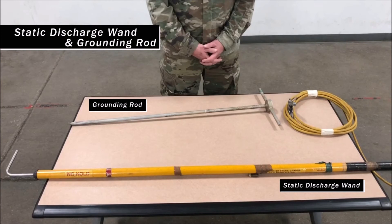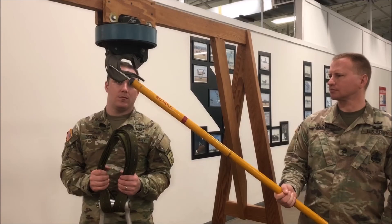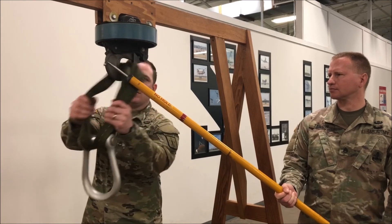The static discharge wand and grounding rod are used to discharge static electricity from the helicopter to the ground to ensure a safe and successful sling load operation. While a helicopter is in flight, the static electricity remains stored in the aircraft. A ground crewman hooking up an apex fitting to the cargo hook provides a path for this charge to follow to the ground. This charge will cause severe electrical burn or injury.